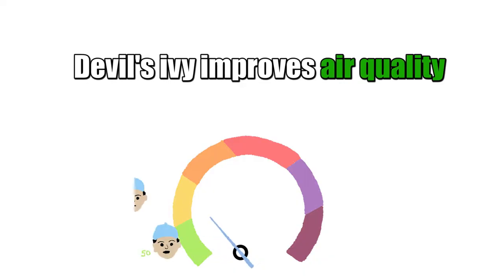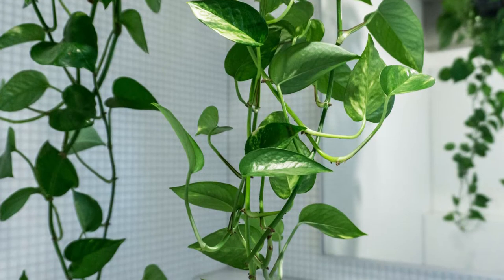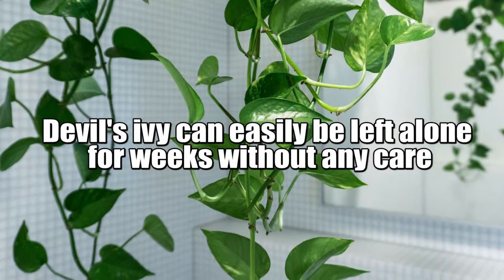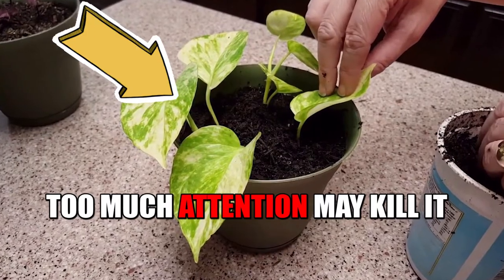According to the NASA Clean Air study, Devil's Ivy is one of the plants that helps improve the air quality in your home. Devil's Ivy is a very easy plant to take care of and can easily be left alone for weeks without any care. Typically, too much attention is their number one killer.